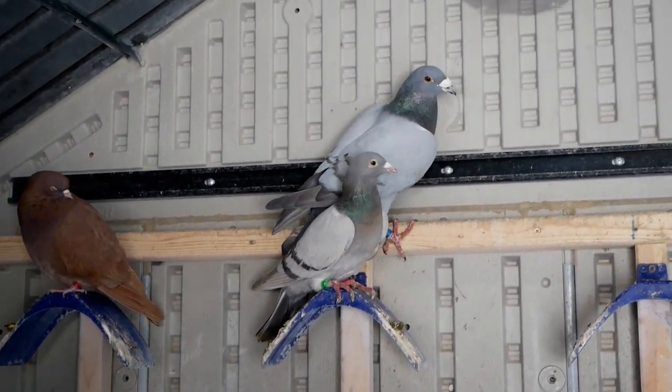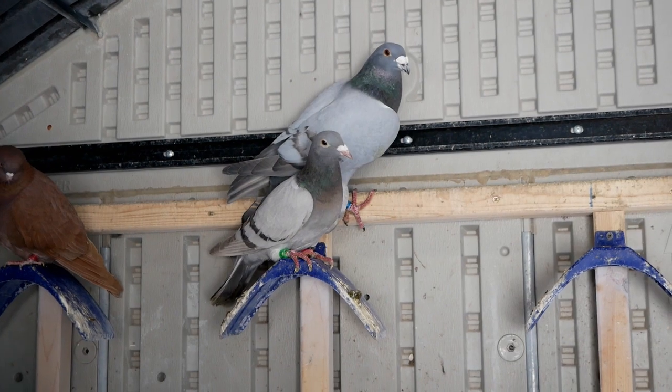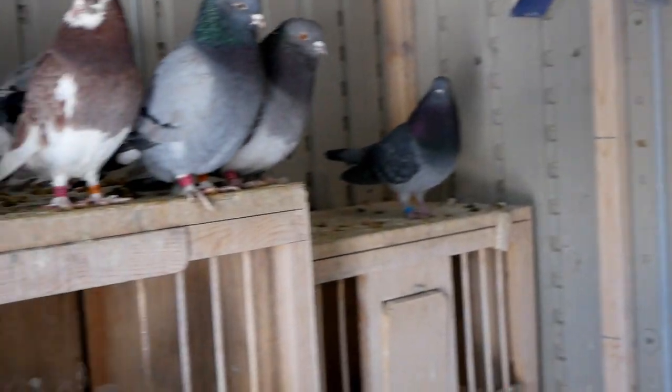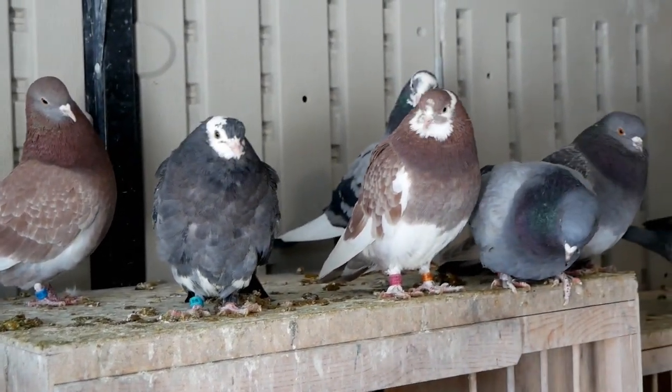I think I'm just gonna end up pairing these two and breeding them to see if I can make some babies this year. So this is only two new birds I got today. I actually got rid of three birds — I believe I got rid of two Raw Moon birds and one bird I got from Wayne Strong.